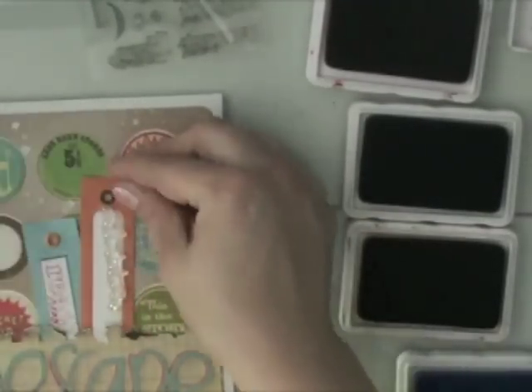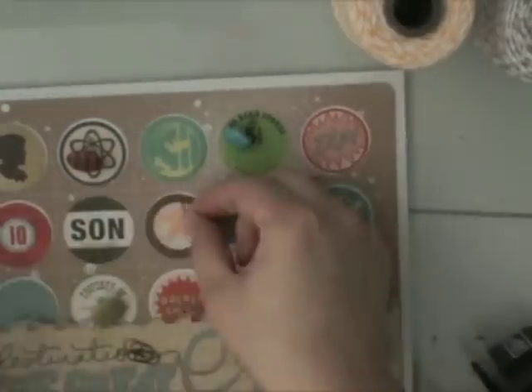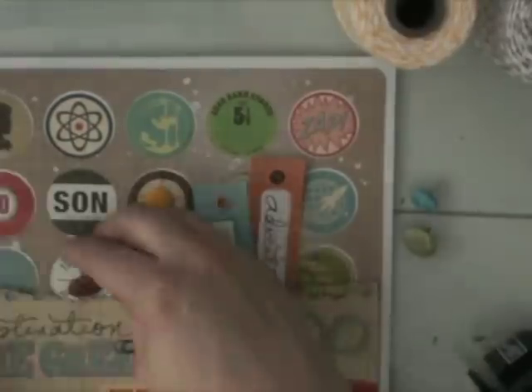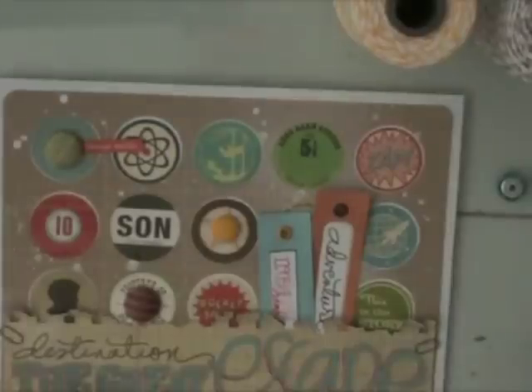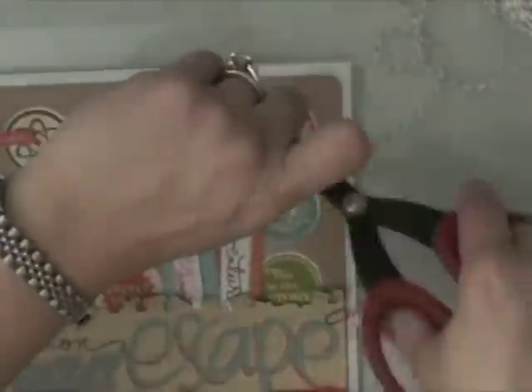These are some tags from American Crafts and I'm stamping them with the Ali Edwards stamps — one says 'Read' and one says 'Adventure' — also using ink from Jenny Bolin. I punched a star using a star punch from Stampin' Up and I'm going to adhere that with a corduroy brad, plus a couple other brads and some mini clips on the side of the title. Then I'm taking some of those little word stickers from the Rocket Age sticker sheet and adhering those to the page as well. I'm going to finish up with some divine twine on the tags and the page is finished.